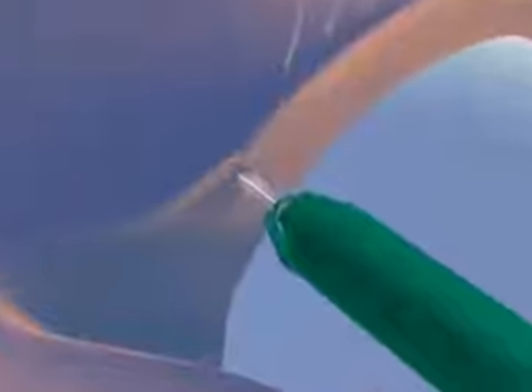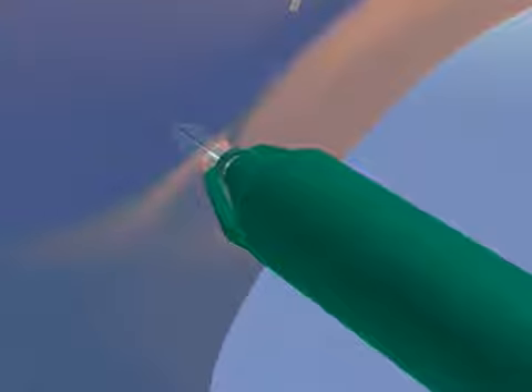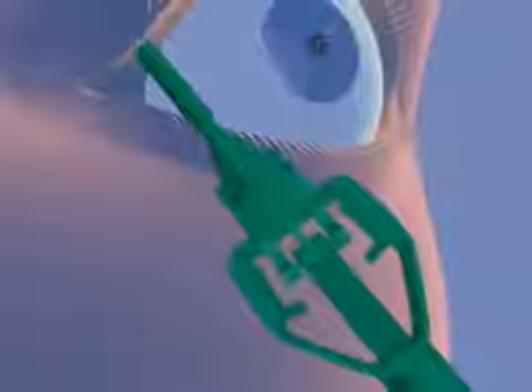Fitting the painless plug is simplicity itself. Start by inserting the painless plug in the punctum using the plug inserter. Once the painless plug is correctly in place in the punctum, squeeze the fingertip controller until the arms touch the body of the plug inserter. The gripper retracts and releases the plug, which then returns to its original shape in the ampulla.